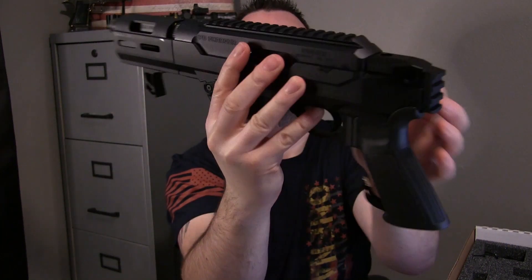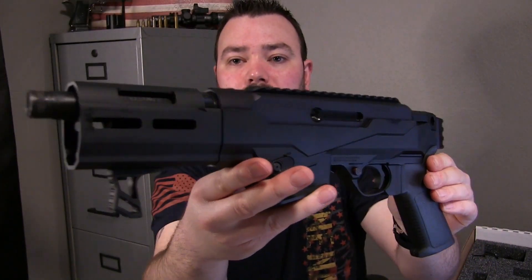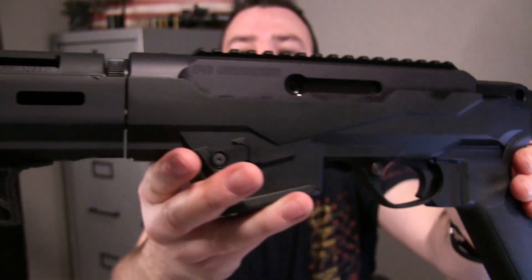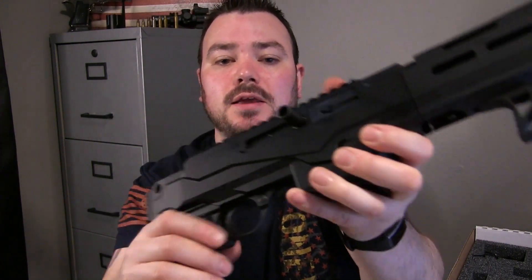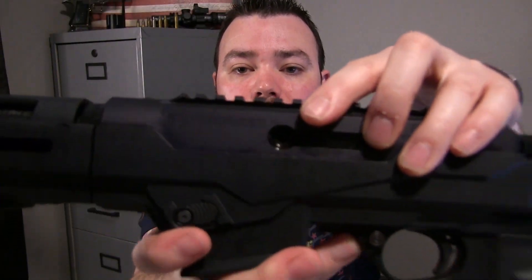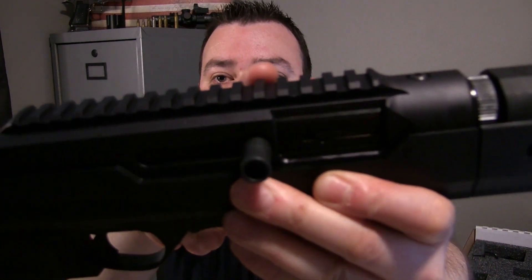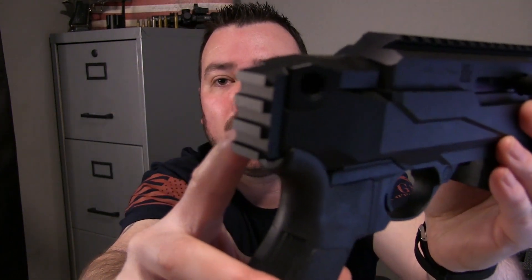That is a gorgeous pistol. Your charging handle is here on the right side, but with one screw you can pop it on to the other side, which is probably what I'm going to do. You got a nice rail system up here, and also one in the back.